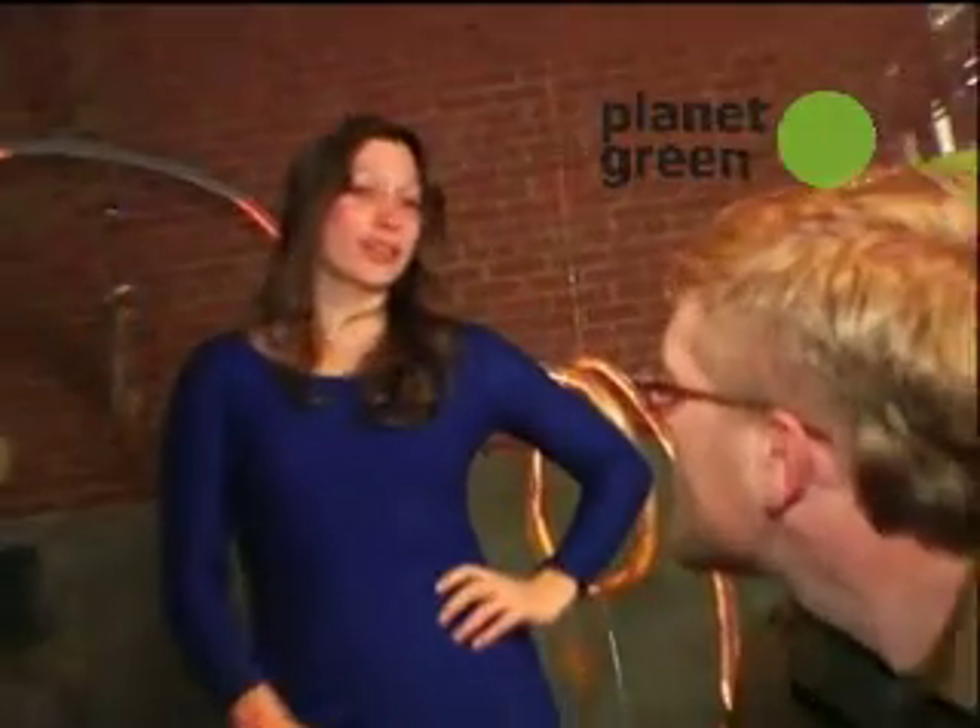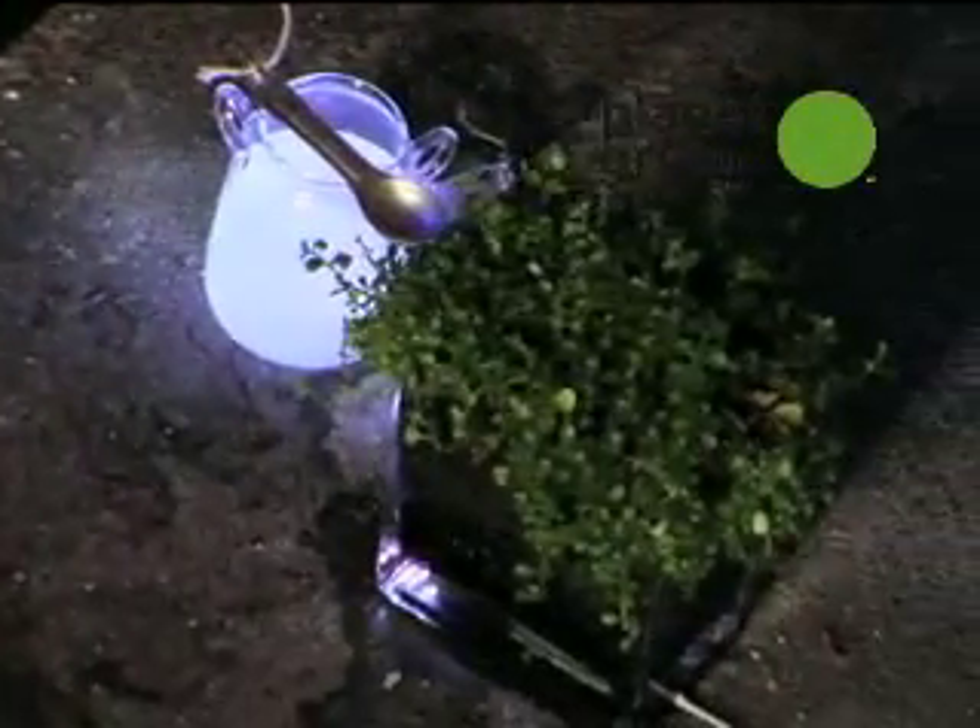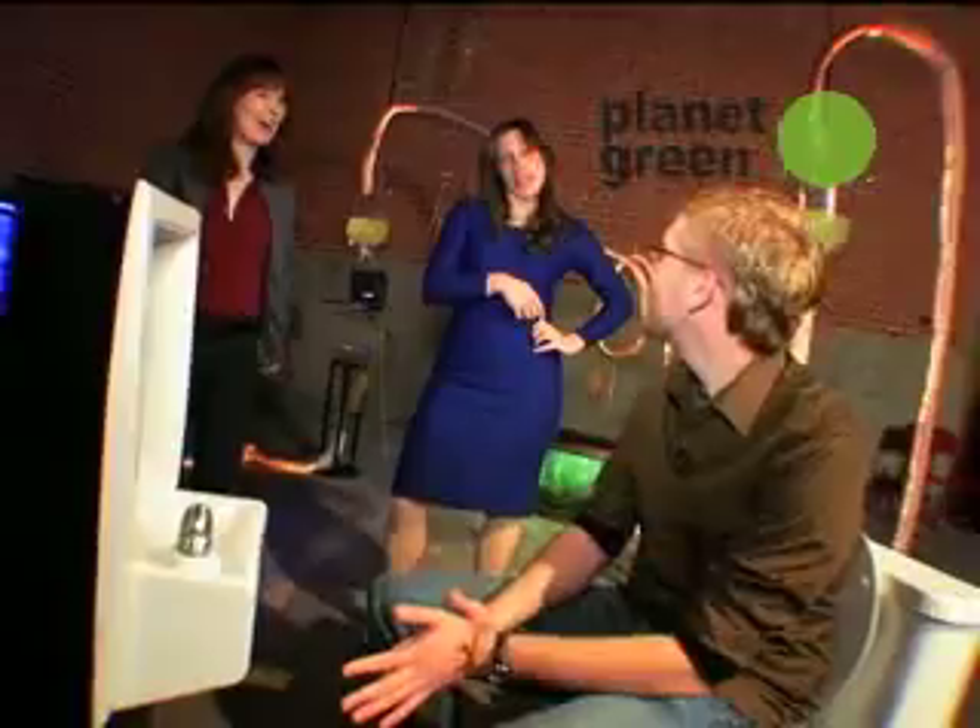We've actually created a do-it-yourself kit that will let you turn urine into fertilizer that you can use on your houseplants at home. So does this mean I'm going to get to pee in a cup? Absolutely.